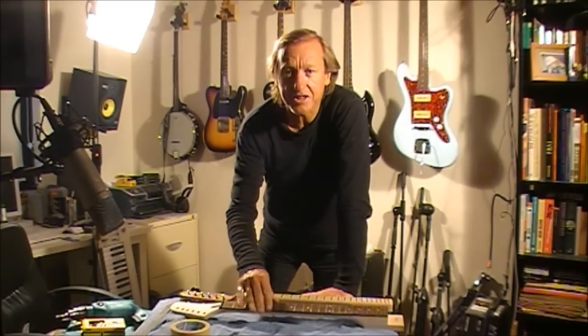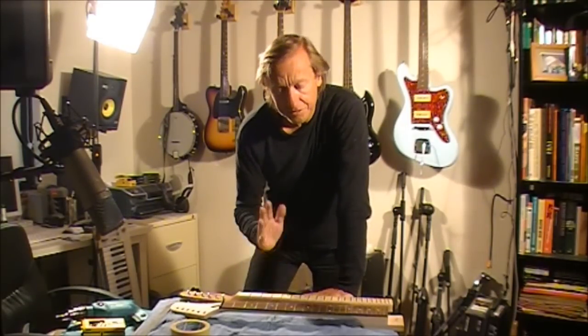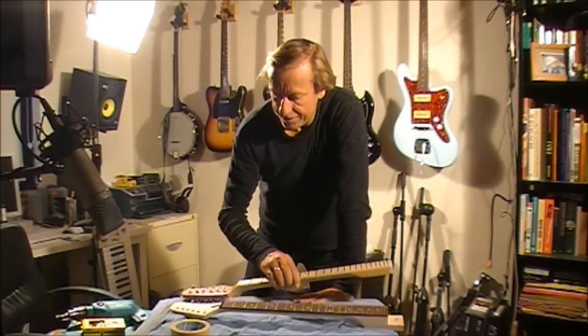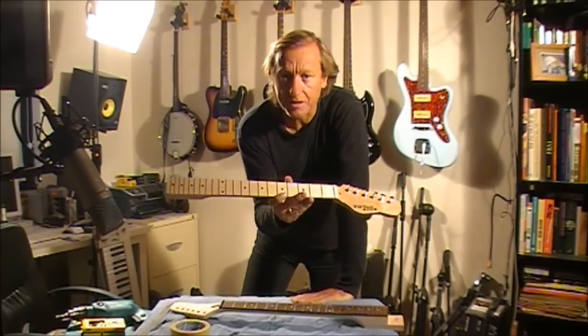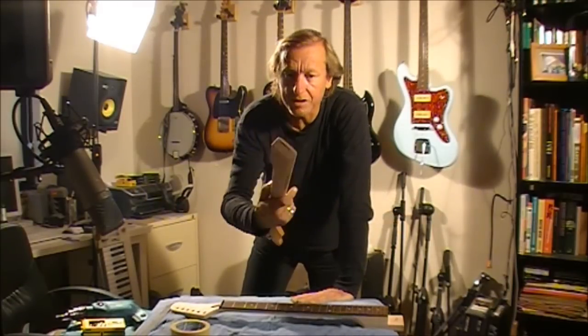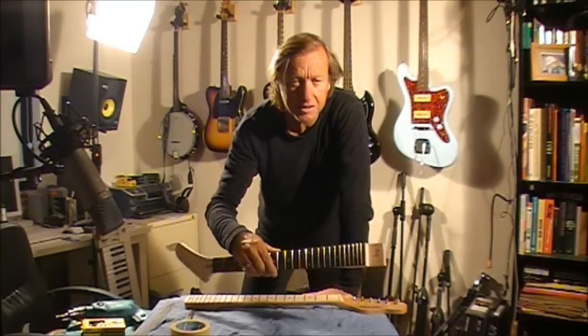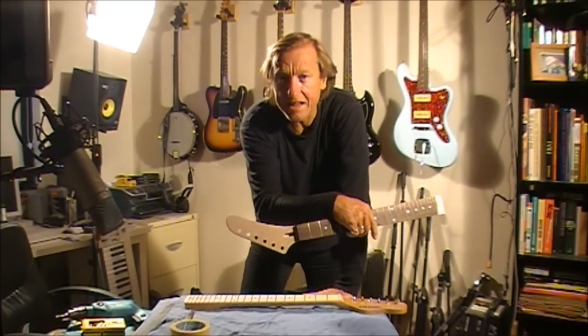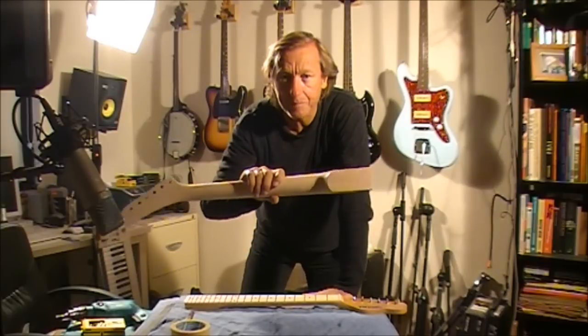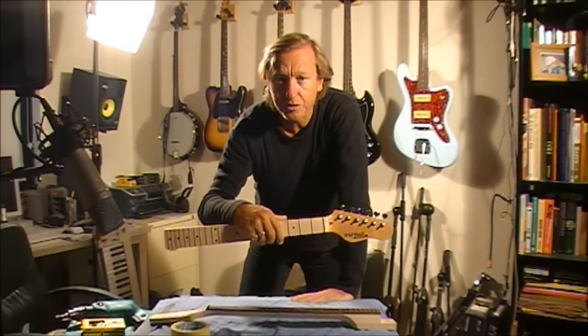In this video we're going to look at attaching the neck of the guitar to the body. There are two different types of neck. This is a neck off a TL1, which is a bolt-on or screw-on neck. The other type you'll see on the LP1, the SG1, and the EX1 — that's a glue-in neck, which we'll deal with later. Today we're going to look at the screw-on neck.